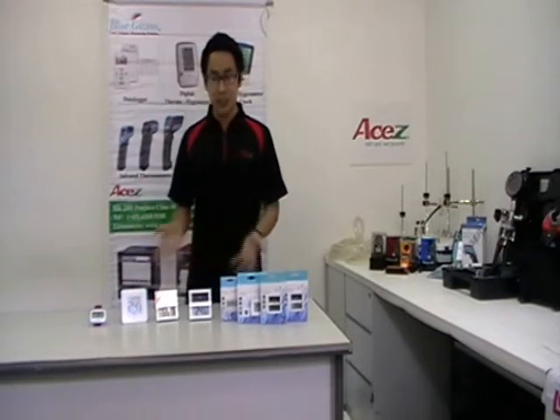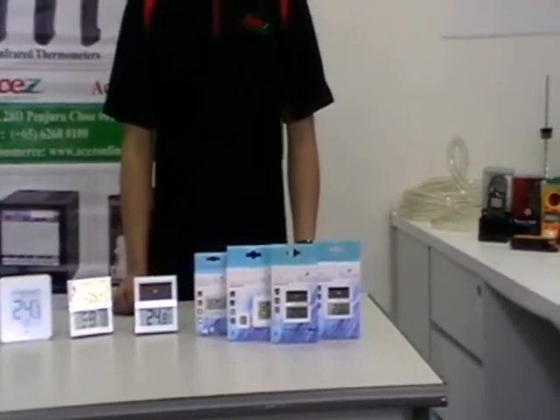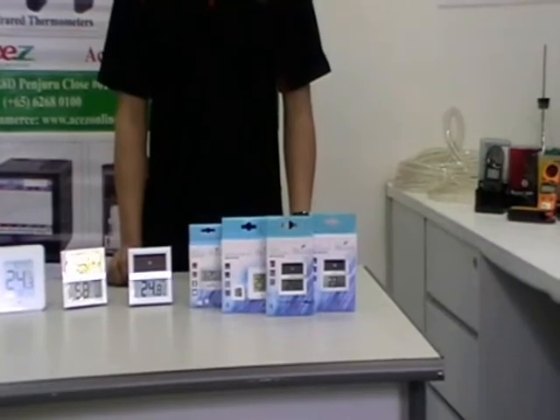Applications for these units — BGTS-100, BGHTS-100, and BGHT-09 — include building energy consumption, food service delivery and preparation, HVAC, refrigeration, and air conditioning.